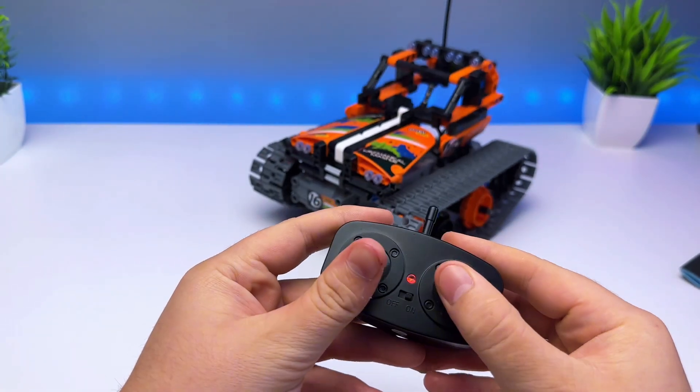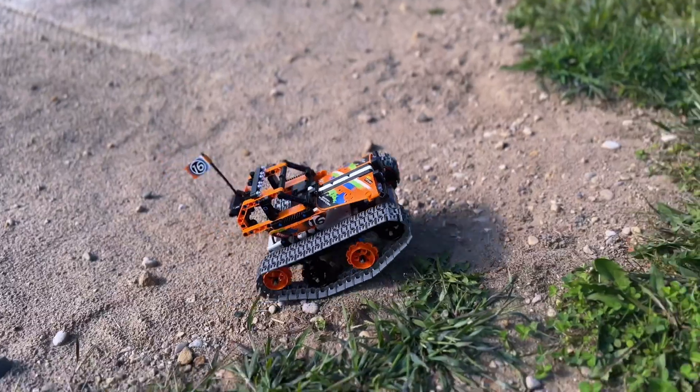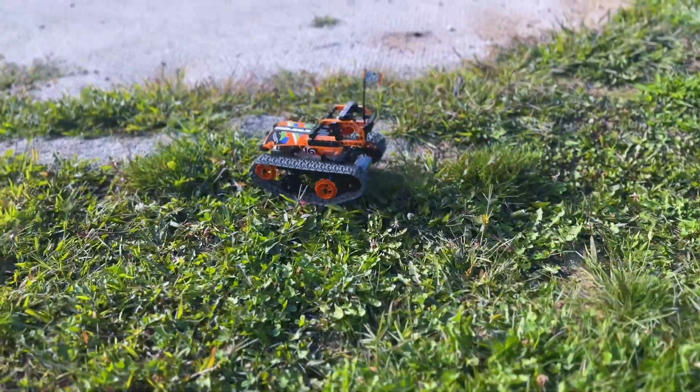It actually has a lot of power, and it's really fun to drive around. You can get about 25 minutes of use on one charge, and because it has tread, you can use it inside or outside, which is really sweet.